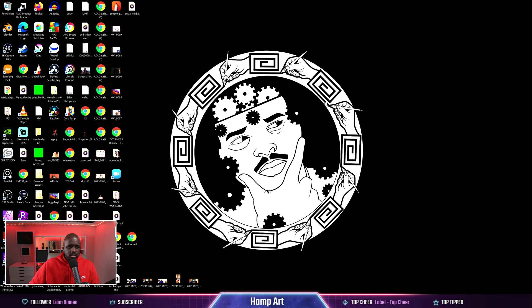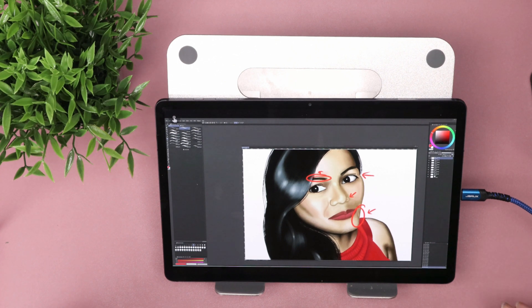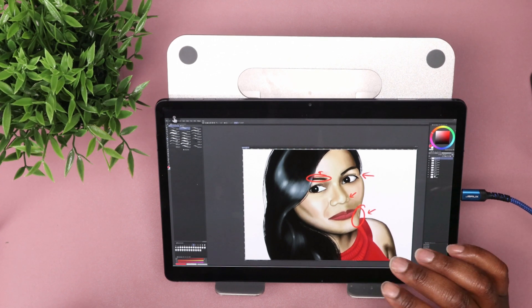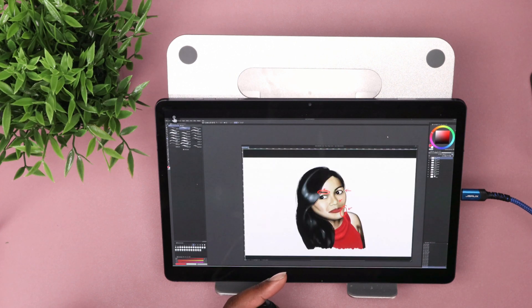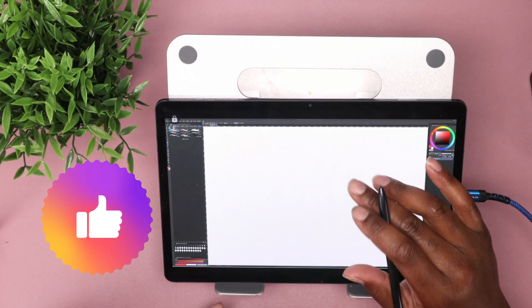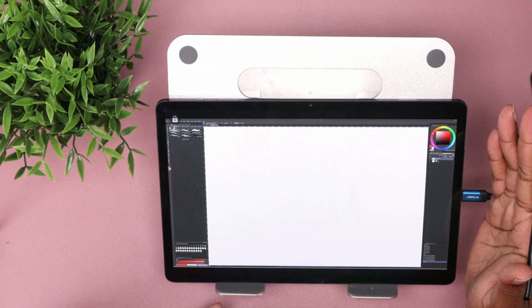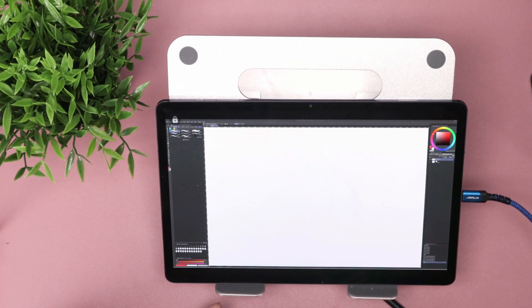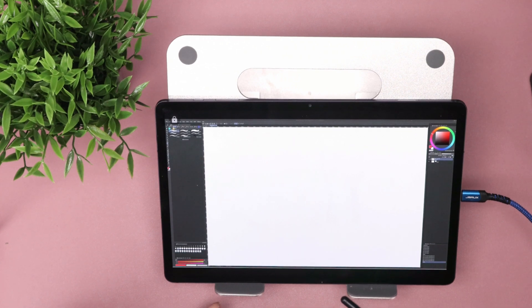It was seamless — I didn't have to go through any troubleshooting or anything like that. Now with Clip Studio Paint open, I can use my Tab Mate with this simply because it's using it as a display — that's cool. So I've got Clip Studio Paint all set up ready to draw. Let's see how it performs — it says it's not really supposed to have lag, so let's see.